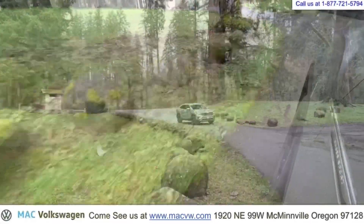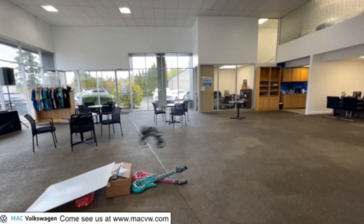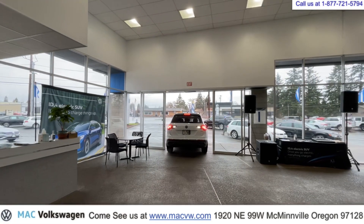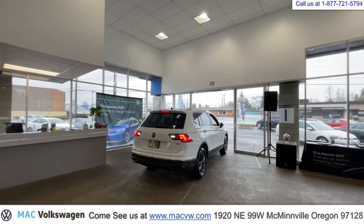Welcome to Mack Volkswagen TV. At Mack Volkswagen, we like to have fun. This is Joe Hergert with Mack Volkswagen. In this video, we're going to show you how to hook up your Apple CarPlay on your 2022 Volkswagen Tiguan.